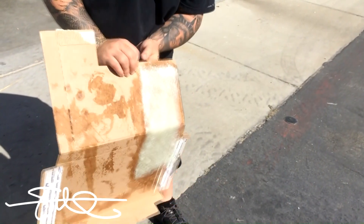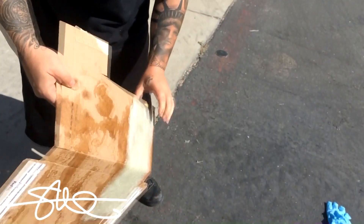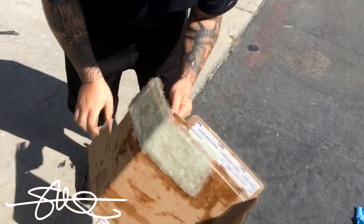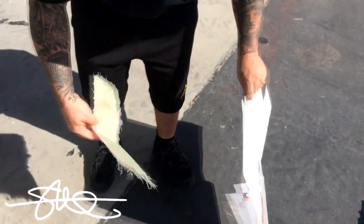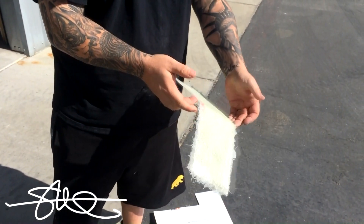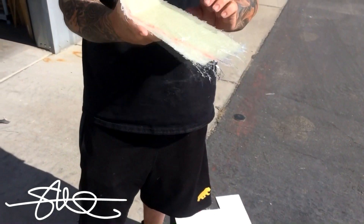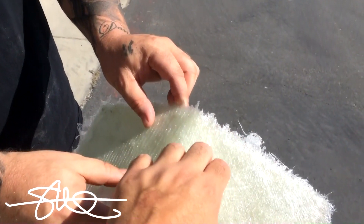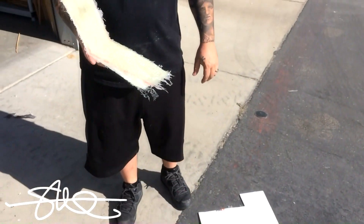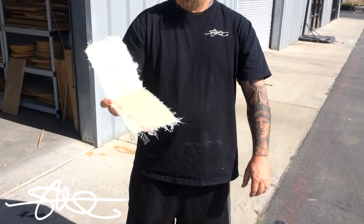It's really thick. Look at that. You don't have any gloves or anything — just touch it. Is it sticky? No. There you have it. Probably about a minute, 45 seconds.